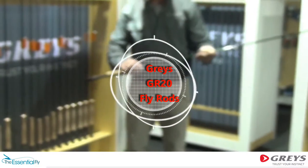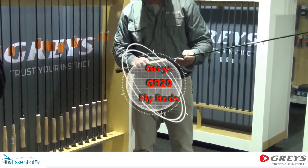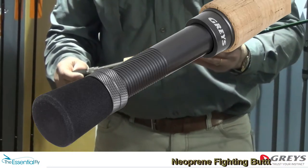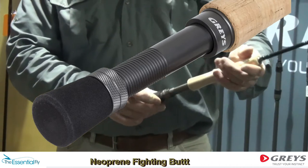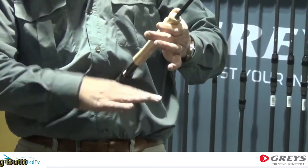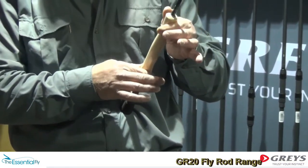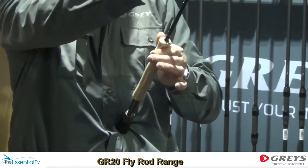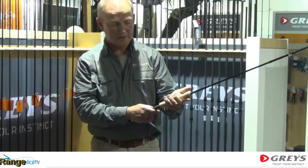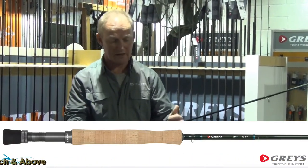Starting with this particular rod, the GR20, starting from the butt and running it over. What I've got is a neoprene fighting butt, which means that when one's playing a fish, you hold the rod into your chest and it keeps the reel away from your body, so you can put a little bit more grunt — a bit more power — into it as you're playing the fish. You can see with a full wells handle, one can drive a cast quite nicely through that.